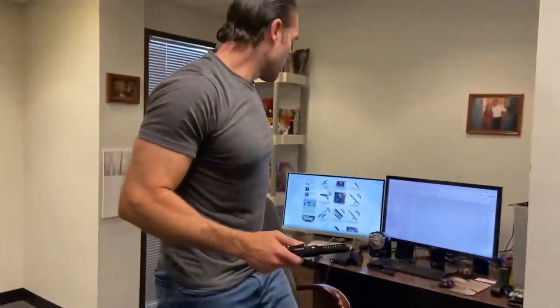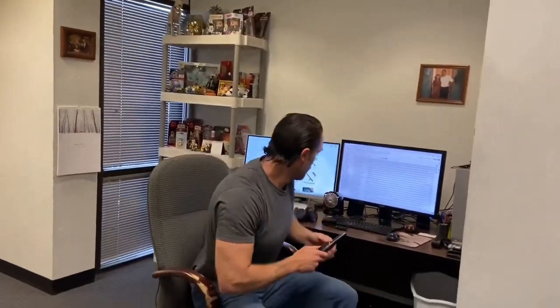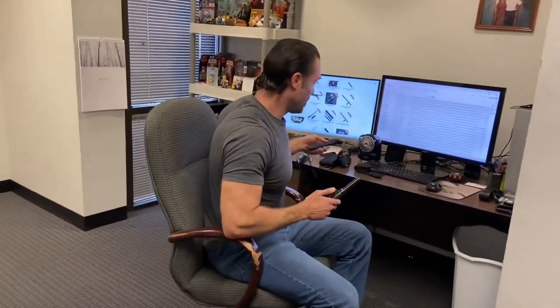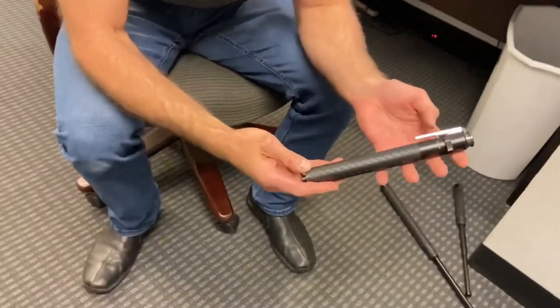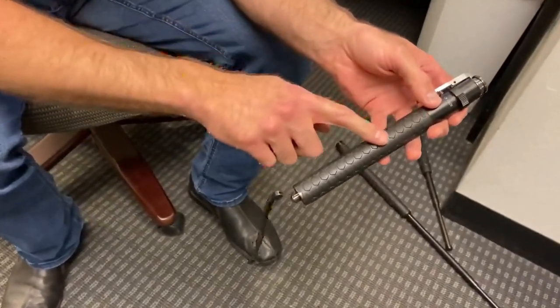We just got this new version that I'm really into. What I like about it is these things have been out forever and no one's really re-envisioned this thing for a while, and they recently came out with this guy and it looks a little bit different — it's got this kind of honeycomb grip on it.